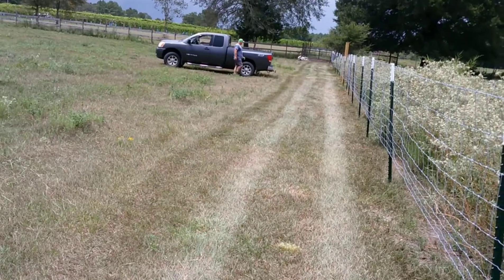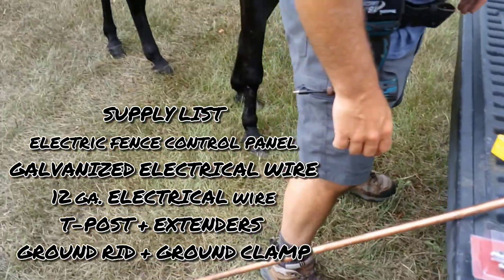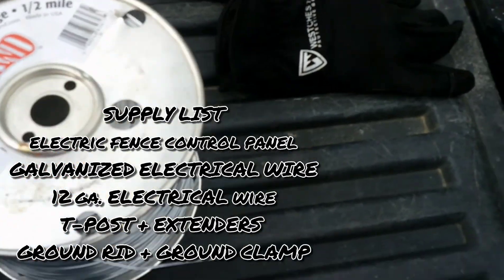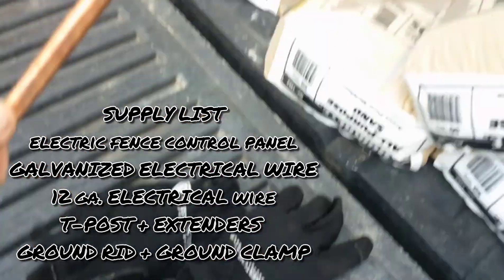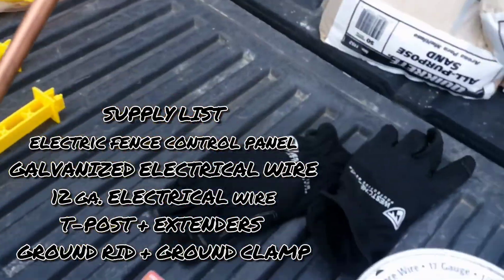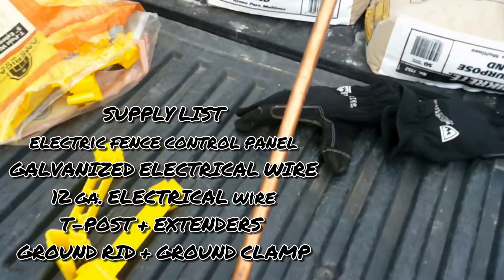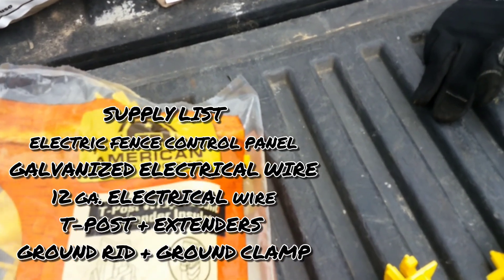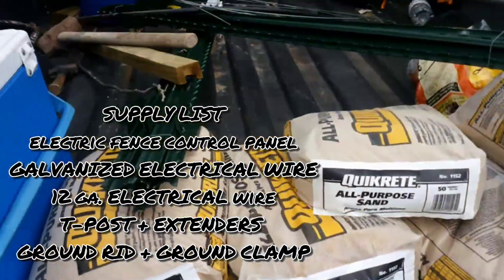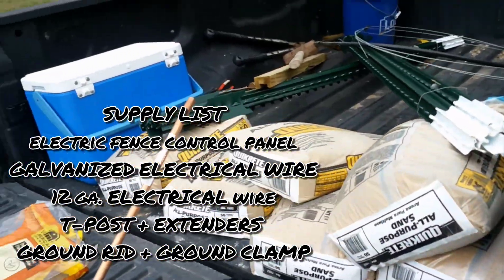Mow down your work area all the way down. Start with your electric fence control panel. For this project you're gonna need galvanized electric fence wire, a ground rod, ground rod clamps — I'll add the list at the end of this. We also got some T-posts, wraparound extenders to put our galvanized wire through, and then T-posts to mount that on. All this stuff we got at Tractor Supply.